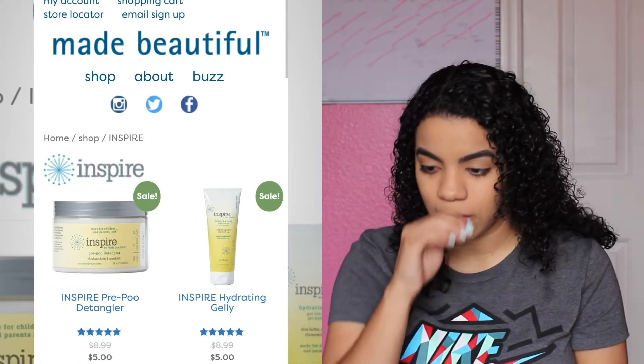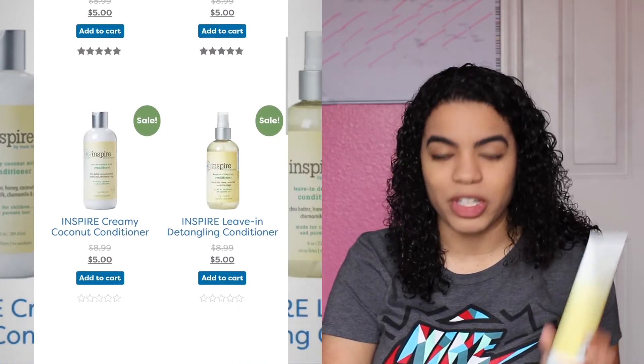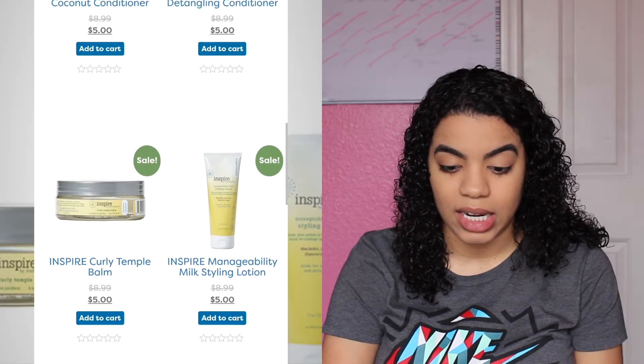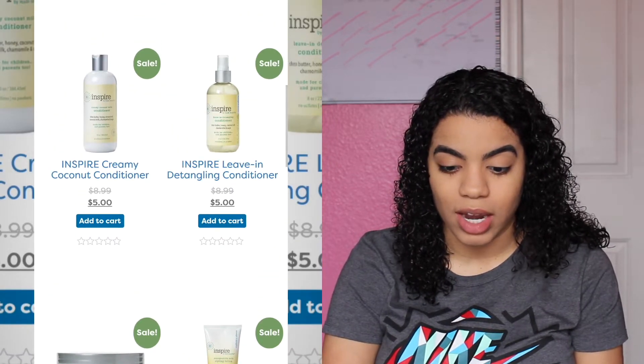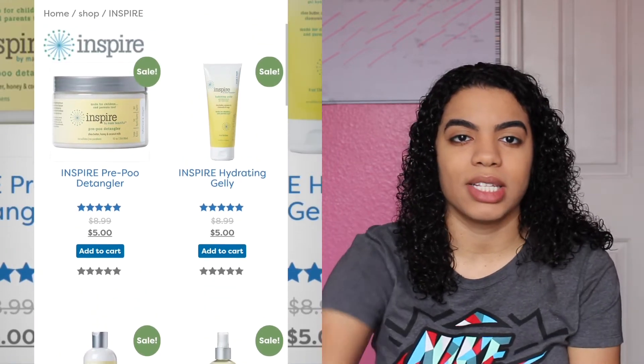I got this in my Curl Box. How much does this cost? Looking at their website, it retails for $8.99 but there is a sale going on and it's five dollars — everything's five dollars. So let's just jump to the point and see how this product looks.